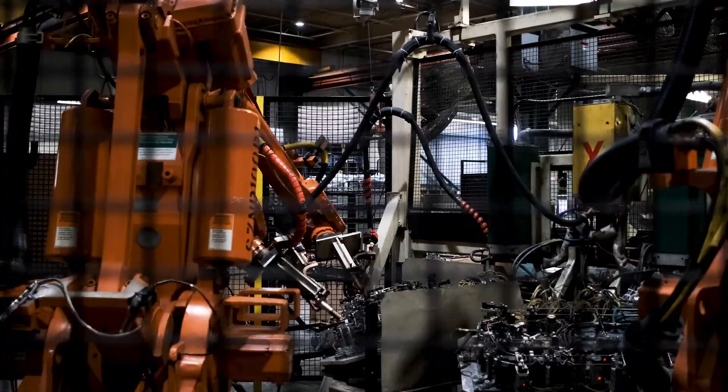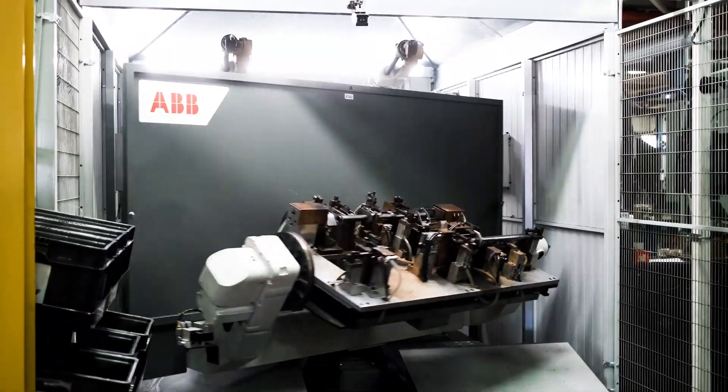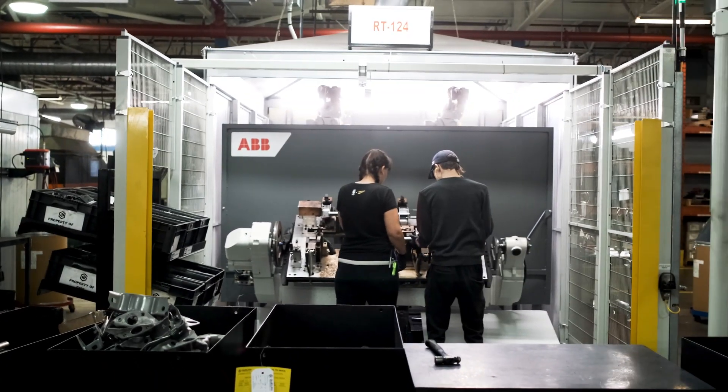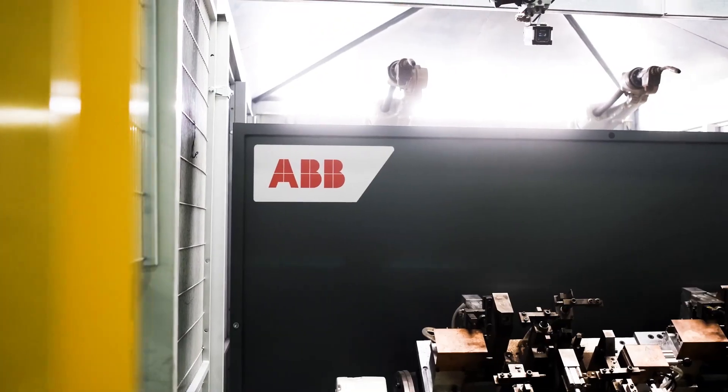The ABB FlexArc solution gives Guelph Manufacturing the ability to provide consistency in the product. A lot of our weld conditions are a short tack weld, and that's challenging for an individual to do day in day out with that consistency and quality. Of course, productivity and throughput improvements are always realized when you can automate a process.